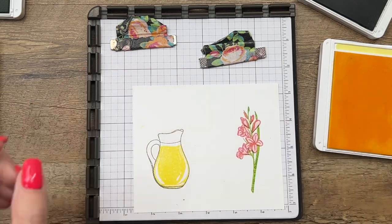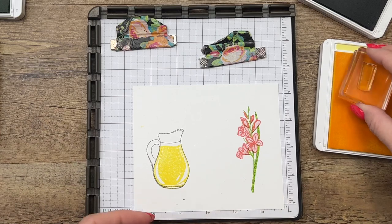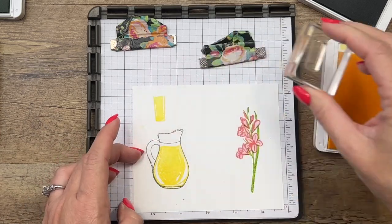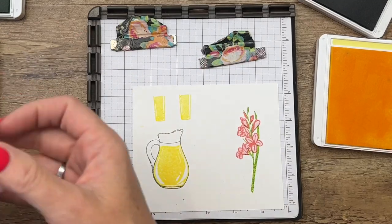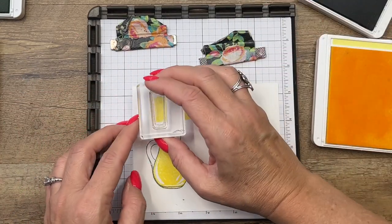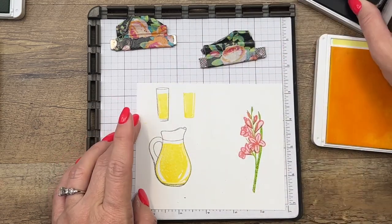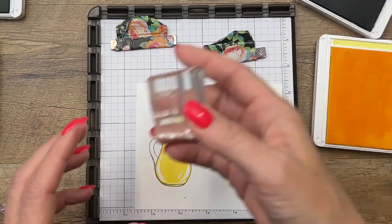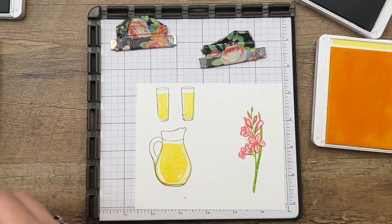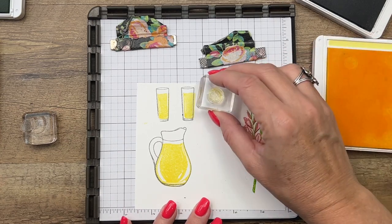I'm going to try to not do this with my head right in the camera — you want to look at all sides to get that lined up. The lemonade glass itself — we'll do two of these in Lemon Lolly and then we will get those in Smoky Slate as well.